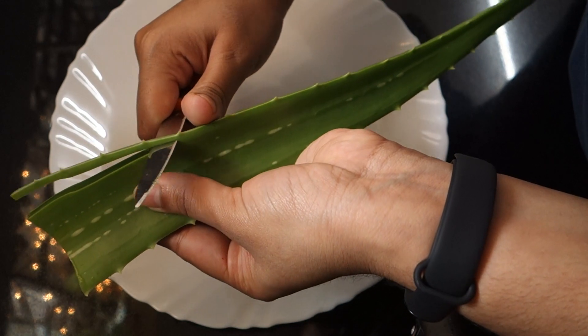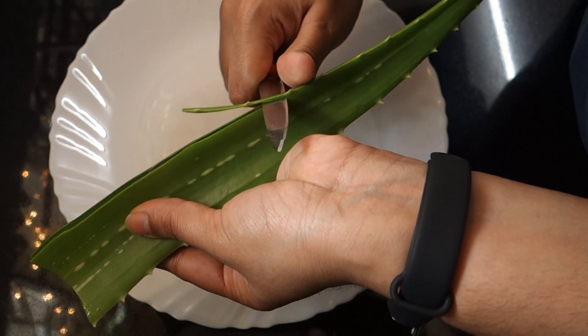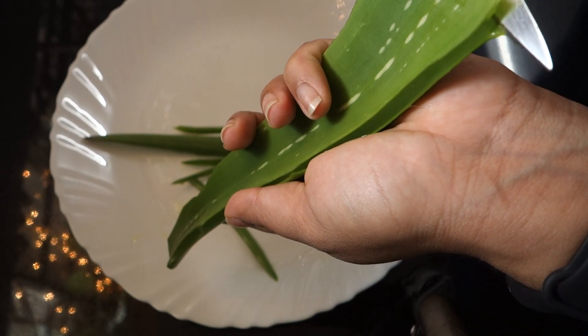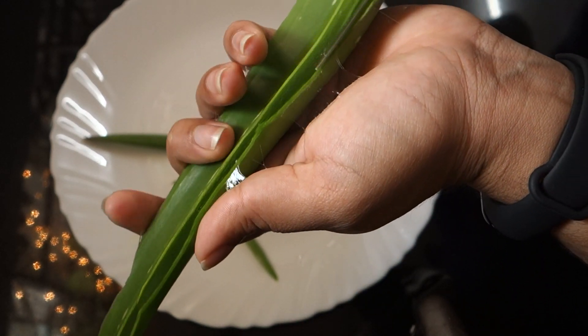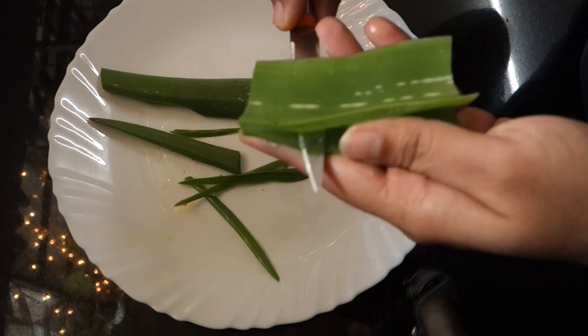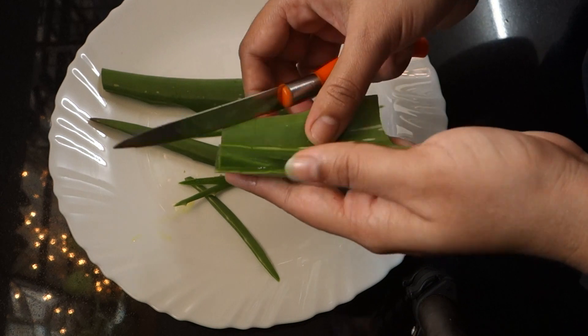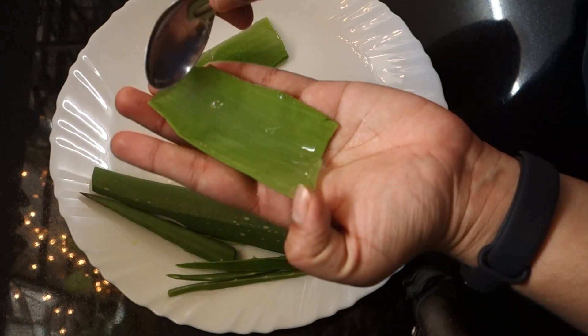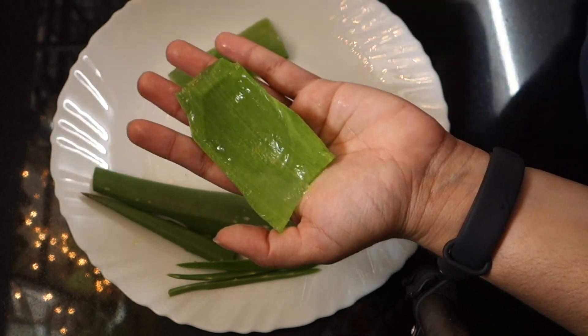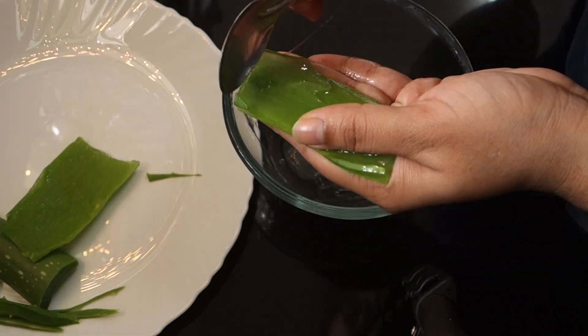Let's cut two sides from the top. Let's cut it from the top and take a look at the juice. Put a spoon in to scoop it out.